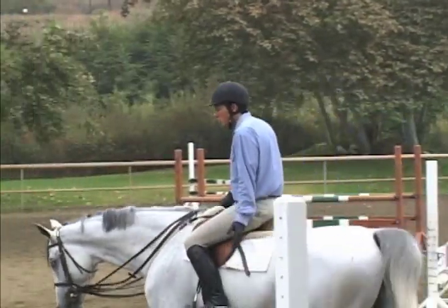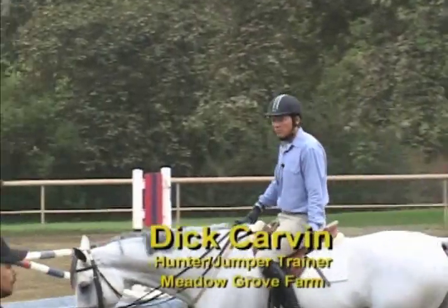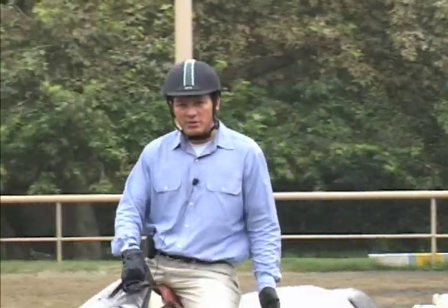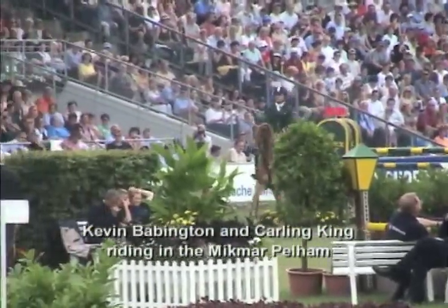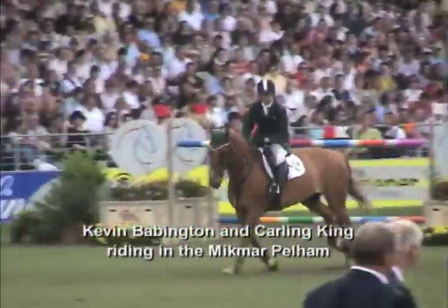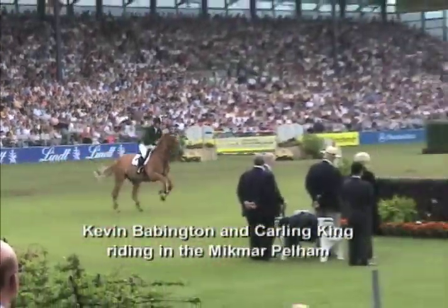I don't see a lot of horses fighting with the mouthpiece because they're not really afraid of it. They usually fight when they start getting afraid of a bridle. Kevin Babington was talking about his chestnut horse and how the horse is really strong, but if he has too much bridle, he loses the shape of his horse.